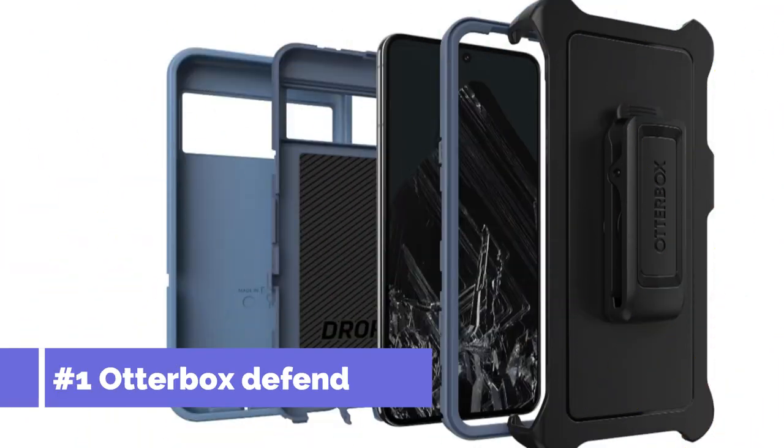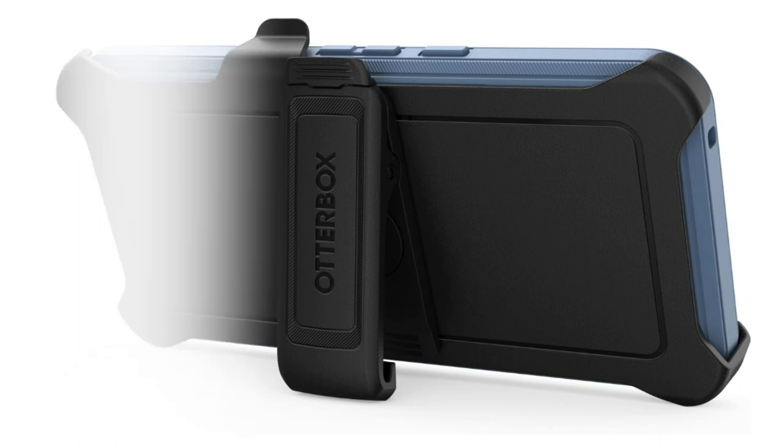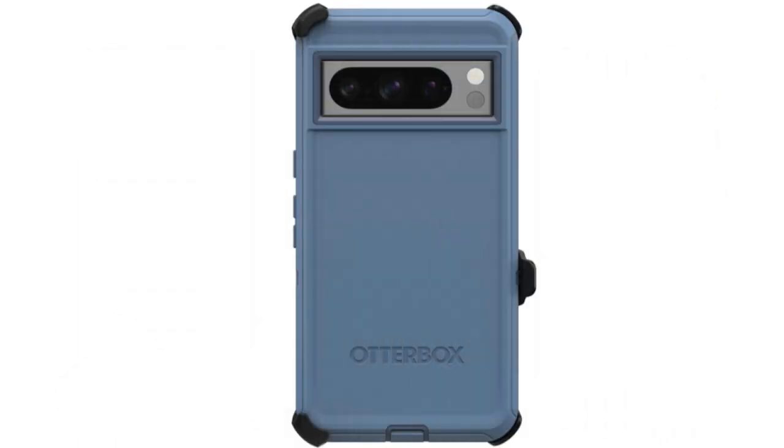Number one, we have the OtterBox Defender Series Case. One of the best options for safeguarding your Google Pixel 8 Pro, this case is made to offer the highest level of protection and is ideal for people who lead active lives or work in demanding settings.